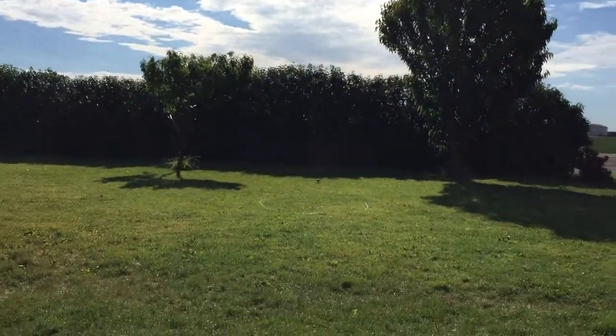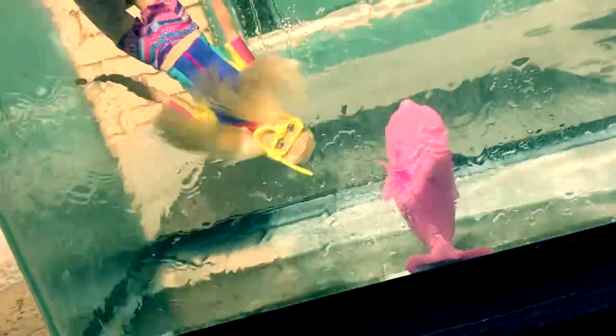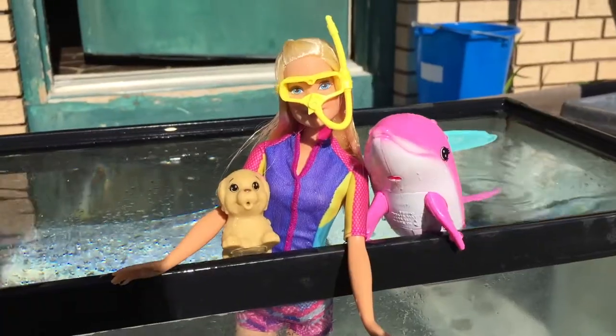This is so fun, especially on such a hot day! So cold water will keep her top blue, but if you play with her in the tub or in warm water then her top will be pink. Just keep that in mind.